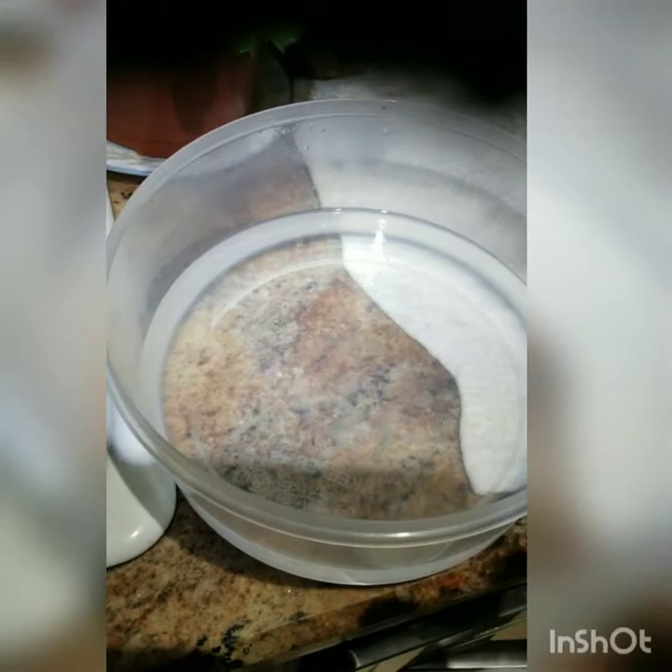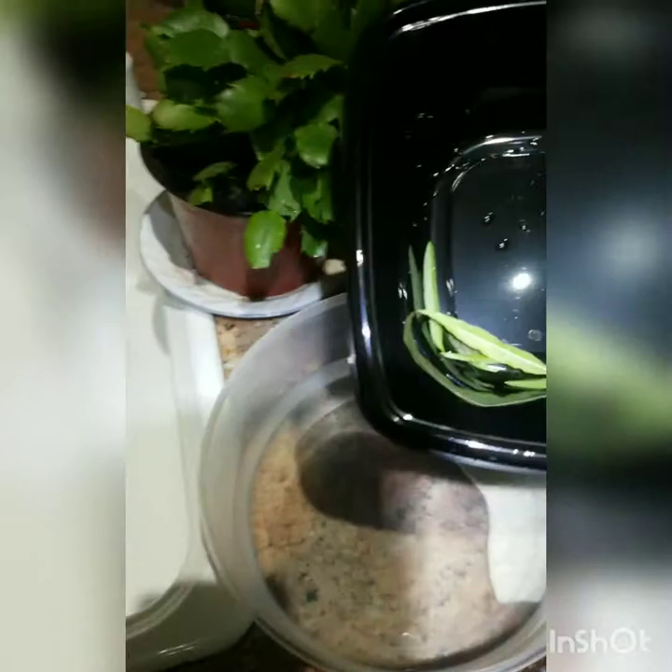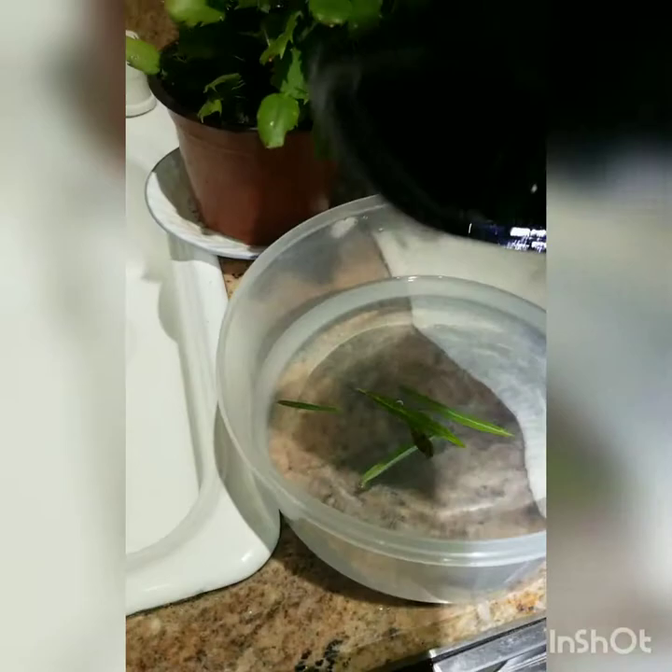With gloves on, these are the eggs I found this evening — only five. I'll show you the next step in the next video. Alexa, set a timer for one minute. One minute starting now, so we wait a minute.